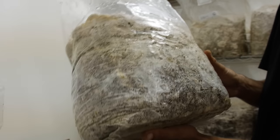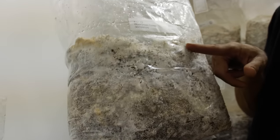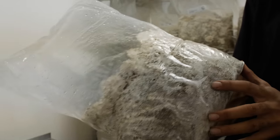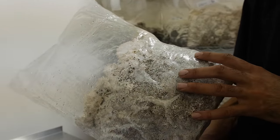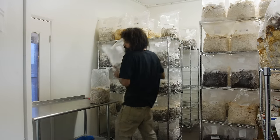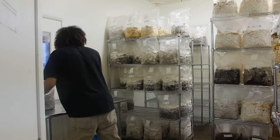Here's one that is 12 to 14 days old and it's ready to go — it's starting to pin. We're going to throw this in the grow room right now and get some really nice looking blue oyster mushrooms within the next week. I'm going to be getting all these blue oysters that are pre-fruited like that.